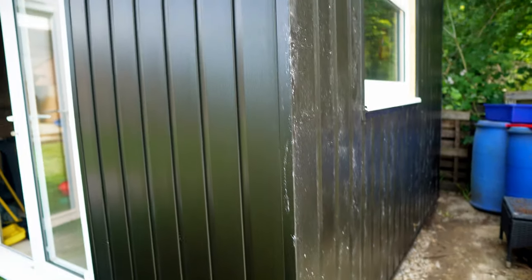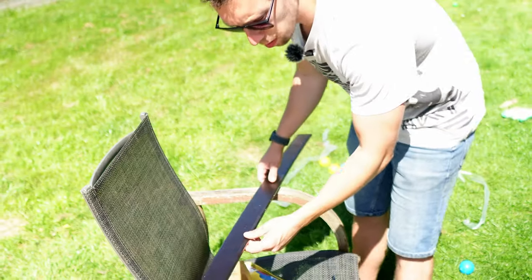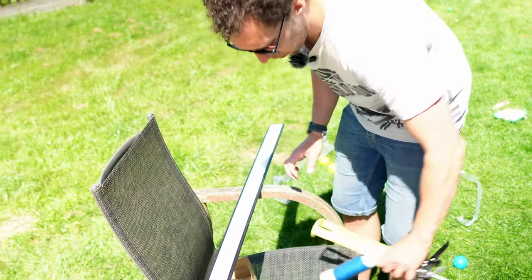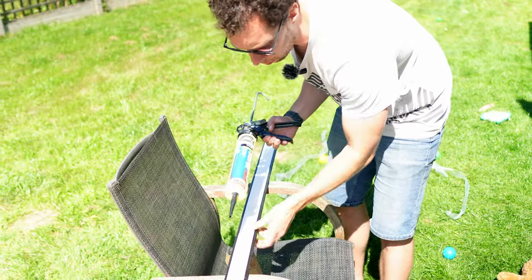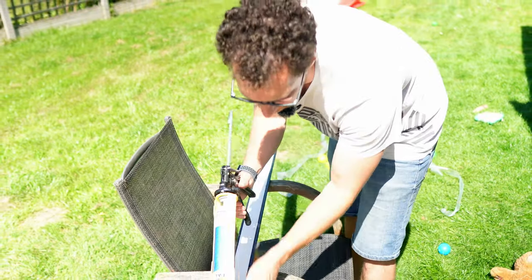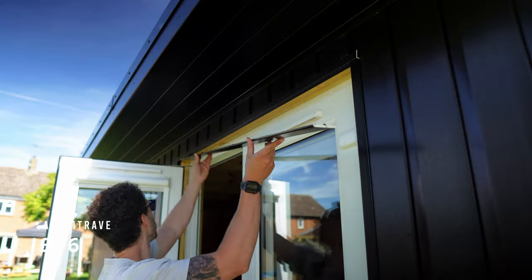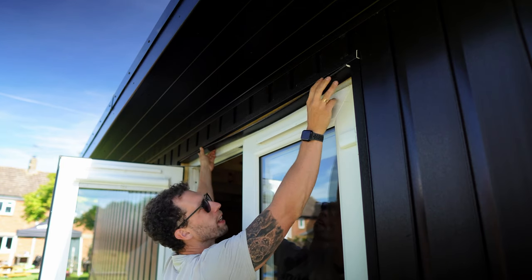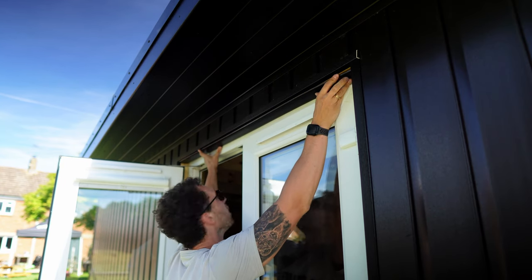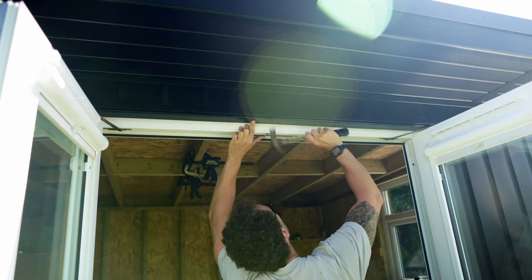The corner pieces really finish off the edges nicely — they look great. For the black architrave around the window and door, I'm putting a little bead of black silicone on the back side of it, pushing it up into place, being careful not to get silicone everywhere, and then also banging in a few poly-pin nails for good measure.